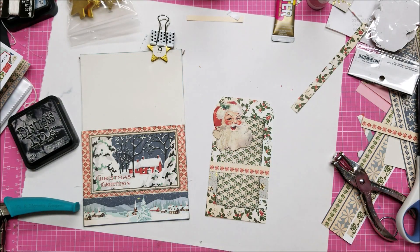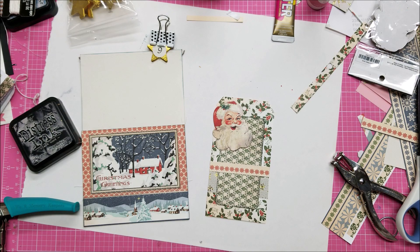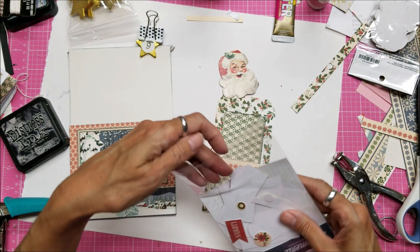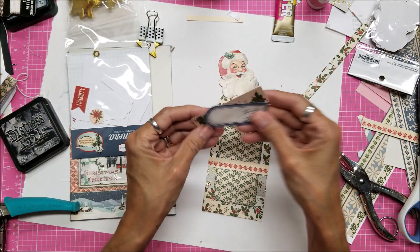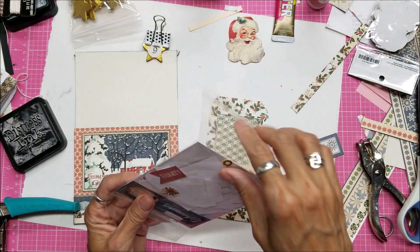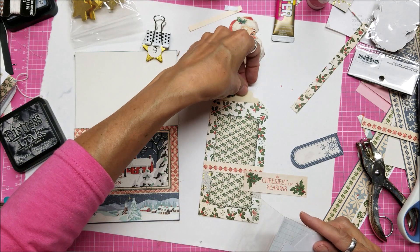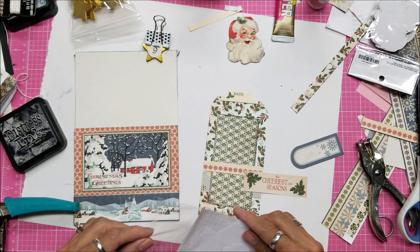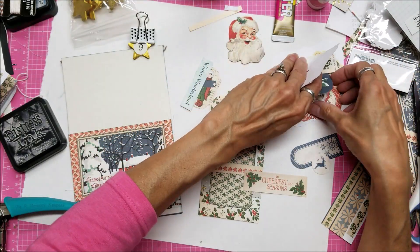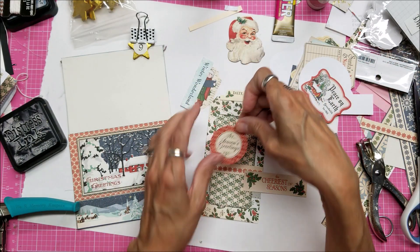Let me look at the ephemera pack again and see if there's anything — words that I might want to put on there. There's something down in here, I have to dig to get it. I should just put this in a bowl — I think that would be the best thing. Cheeriest of Seasons, that's very cute but it's kind of getting lost in the images here. Ooh, this is a nice tab right there, I want to use that. Peace on Earth would show up. This is a good size — Seasons Greetings — because it fits right inside there.